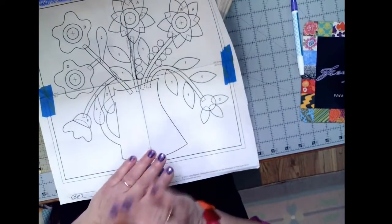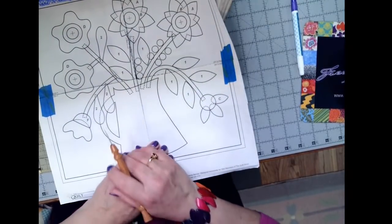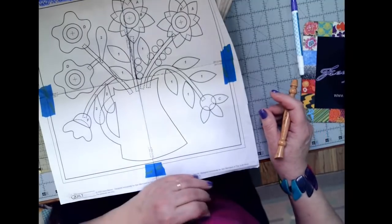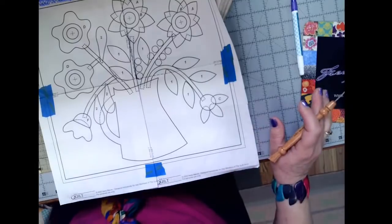You want to study the pattern to get an idea of what goes where first. So far, in just about every block I've made, I've found I missed something and put a piece down too soon. It's just one of those things.